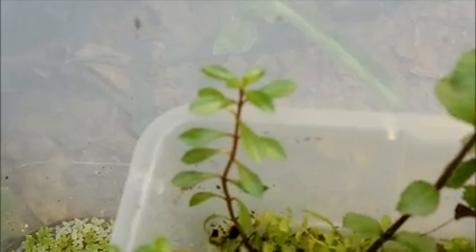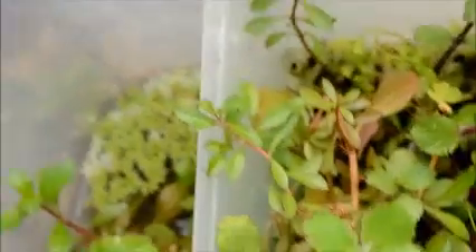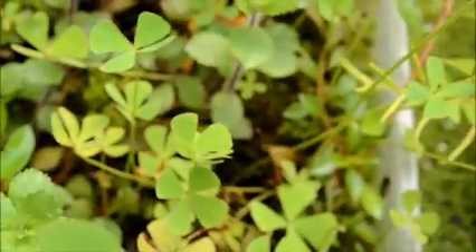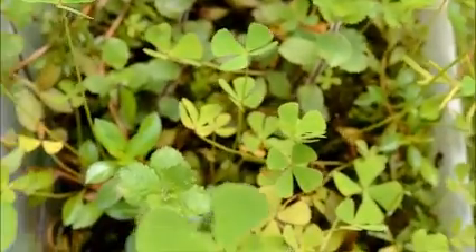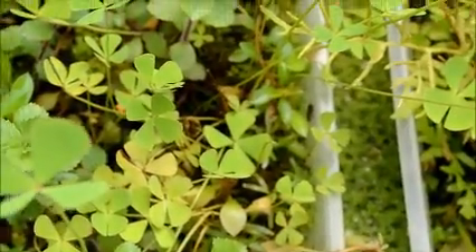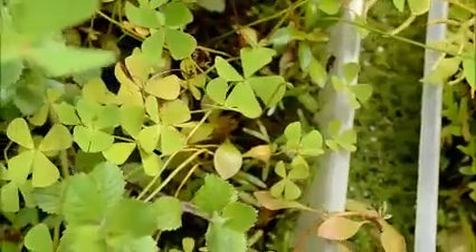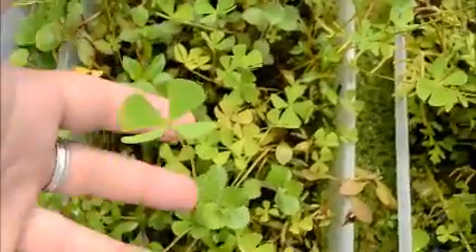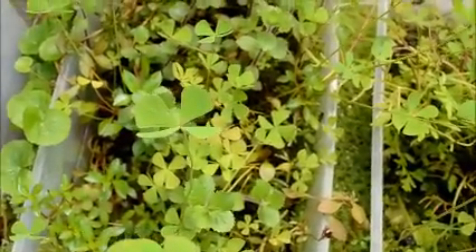I think there is some kind of Ludwigia — it might be repens/arcuata hybrid that I was messing with when I put this all together. This looks like narrow leaf Ludwigia, though with those there are so many different species, especially in nature, that I just name them by the way they look, so I'm sure it's not always accurate. We also have Marsalia here, which stays relatively low, but as it grows thicker and runs out of space it shoots up these really tall ones.